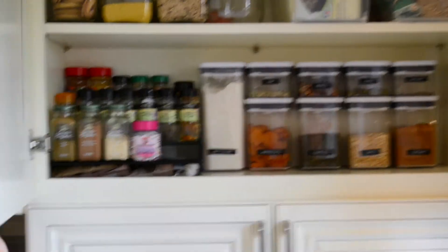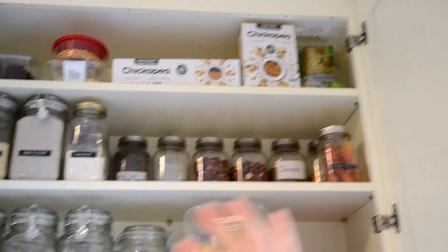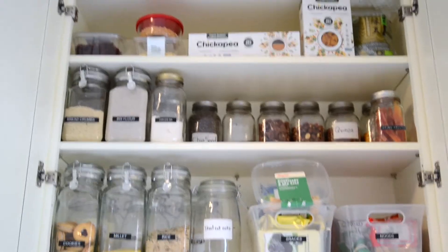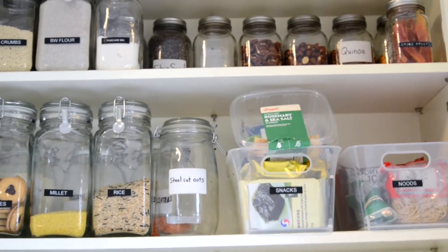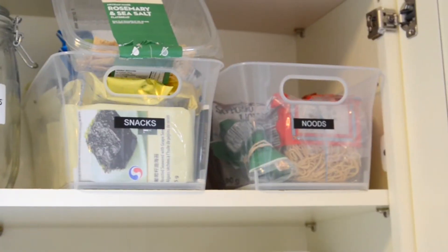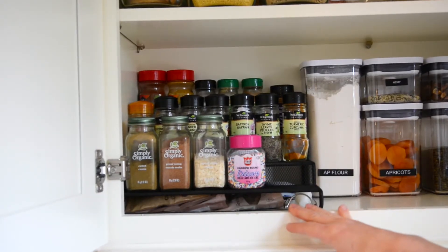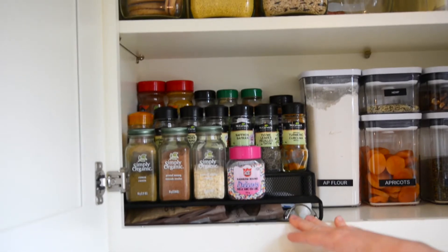As you saw in the last video, this is our final organized pantry. At the top we have stuff that we haven't put into containers or jars yet, just because we don't use it often enough. Here we have a bunch of mason jars and glass jars, and then we've organized our snacks and noodles into two separate bins. We used a spice riser to organize these spices, categorizing them by spices that look similar so that it looks visually pleasing.